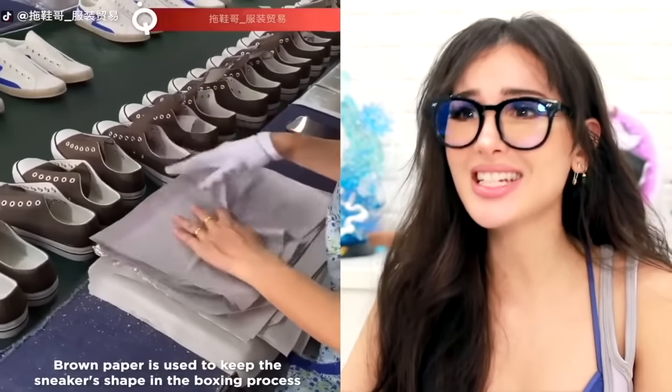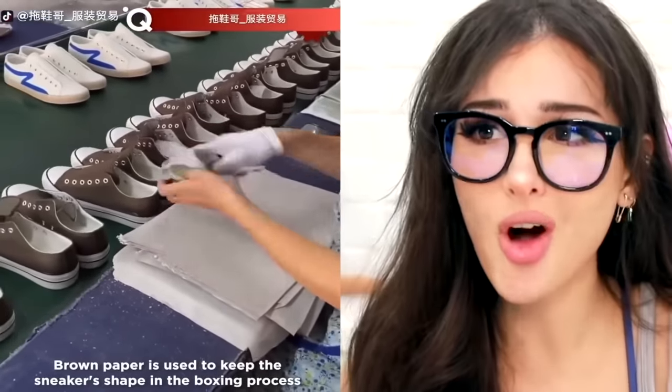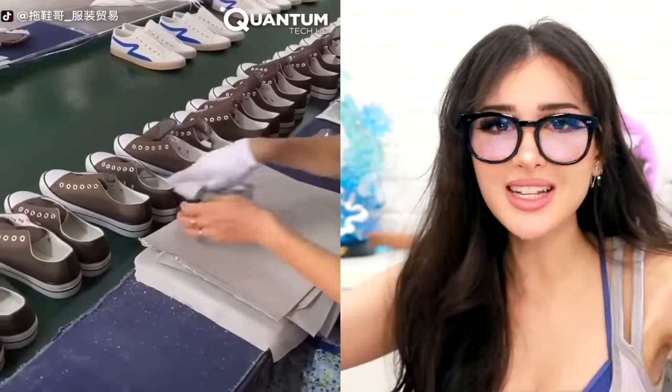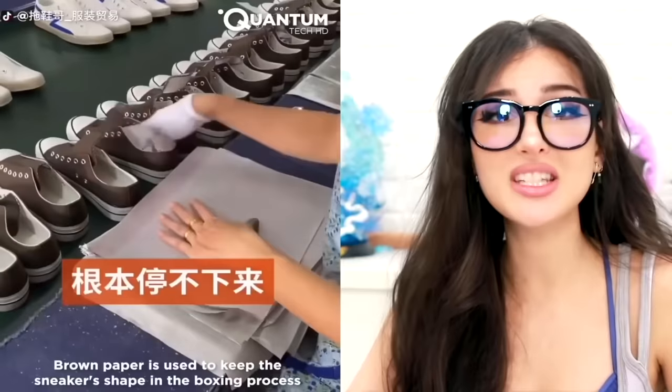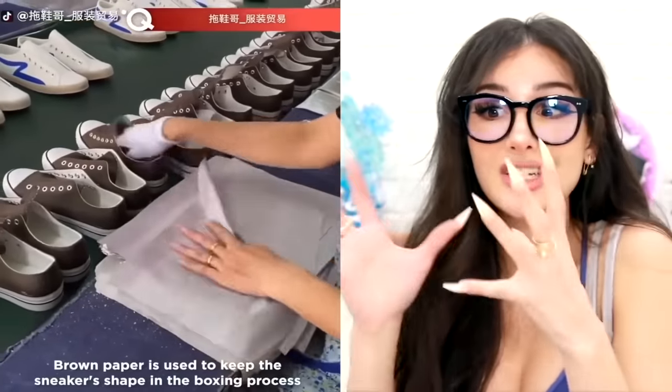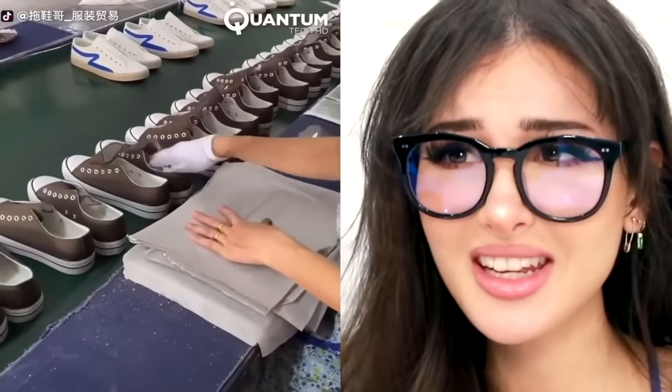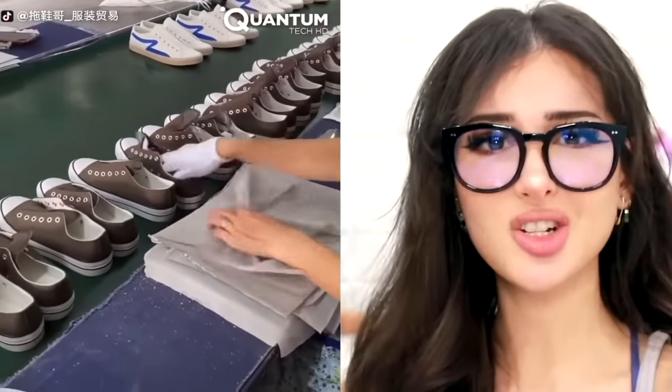So there's actually somebody at the shoe factory shoving all the shoes with tissue paper. You know when you buy a brand new pair of shoes and it's like stuffed? It's such a specific little thing. Actually seeing it done, I'm like, whoa — there's a real person that hand-stuffs the shoes. What a tedious job. Yes, I am a professional shoe stuffer.